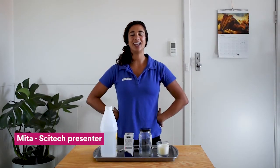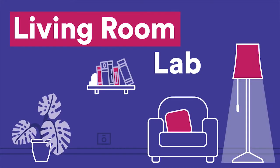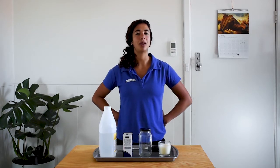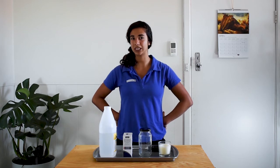Hi Science Squad, my name is Mita and I'm one of the presenters at SciTech. Today I want to try putting out a candle without blowing on it by using some cool chemistry and an invisible gas.